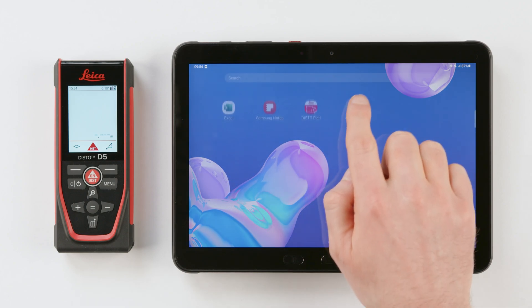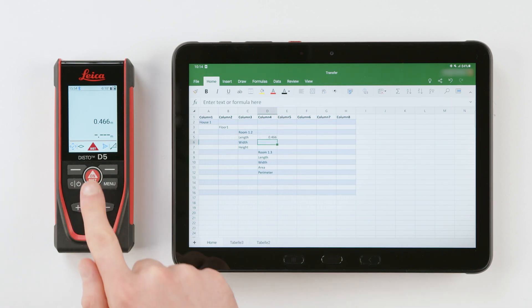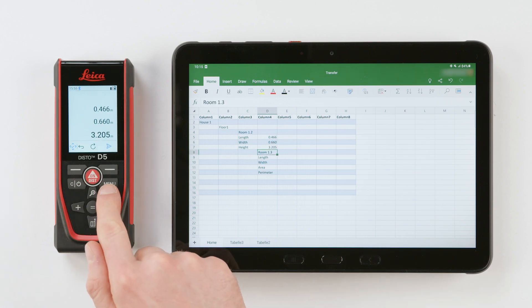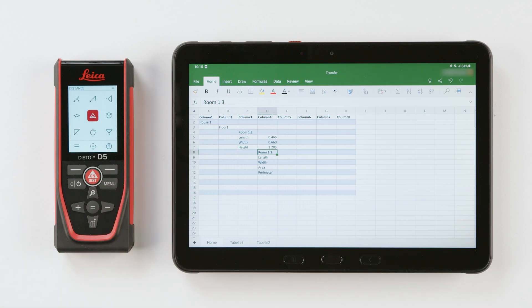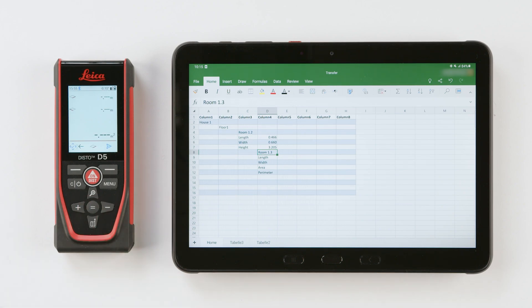Now you can open your Excel document. You can use predefined Excel sheets. The Disto will send the measured values to the currently selected cell. For a function with multiple results, such as area or volume, you must transfer the values separately. Press the left favorite key to switch between navigation in Excel and the key's primary function from the Disto.